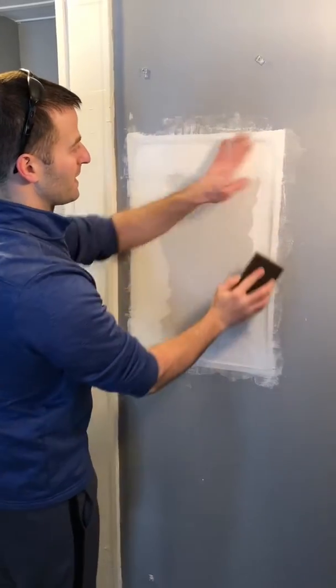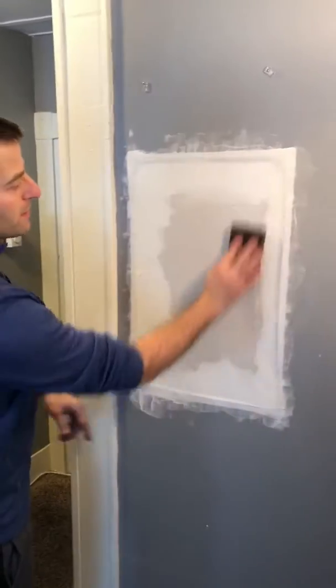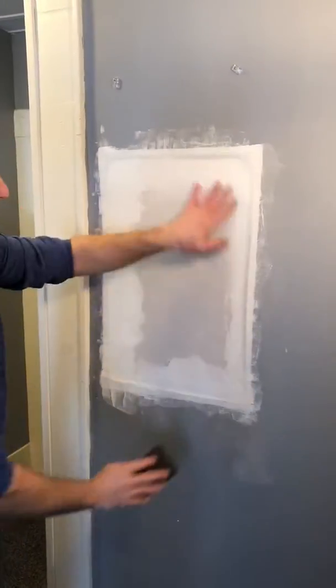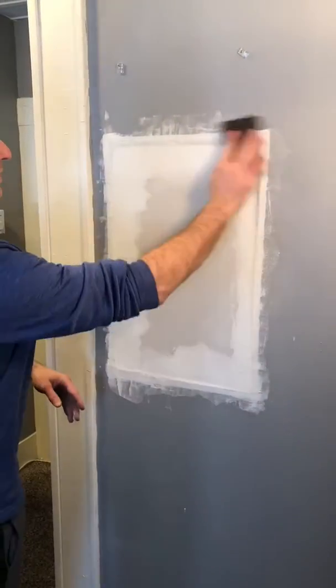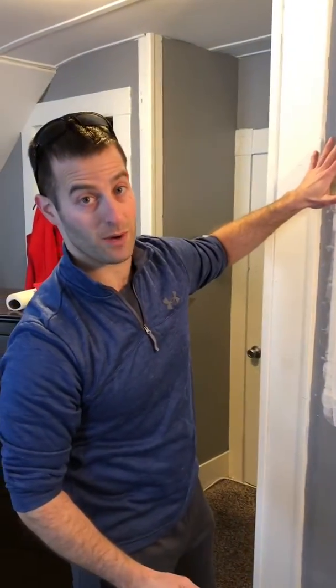See a little bit of roughness right in here — we'll just take that down. And we're going to do that throughout. Just working it gently, smoothing it out. After I do this entire area, I'm going to start the second coat of mud.